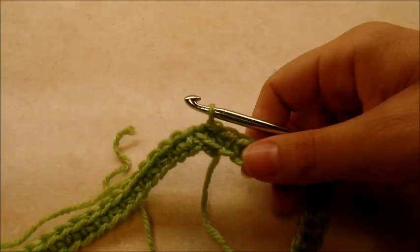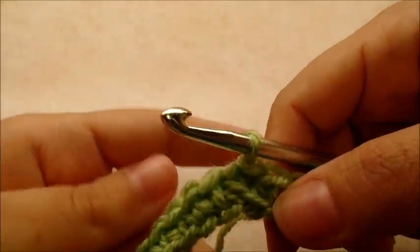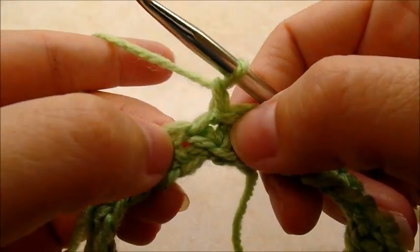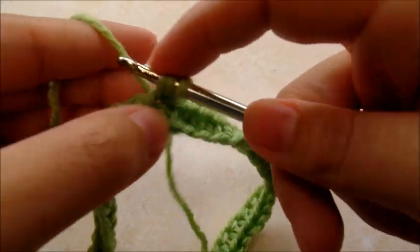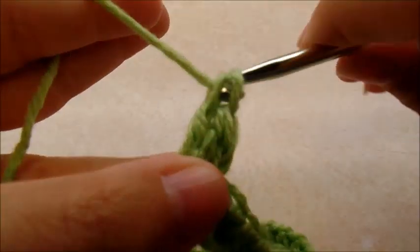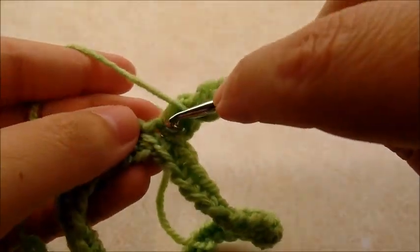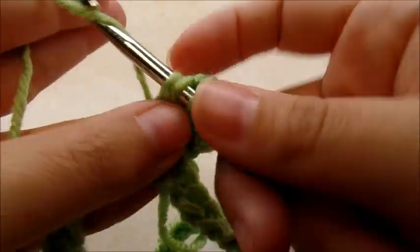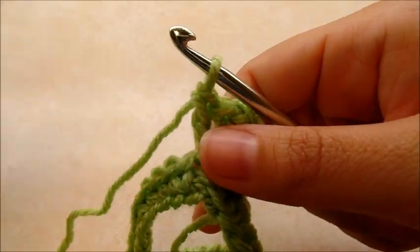On the poncho there are two points — one in the front and one in the back. We're going to make the first point by chaining one and working right back into that same stitch. Every point consists of two double crochets, a chain of two, and then two more double crochets back in the same stitch. That's how the points are formed each time.